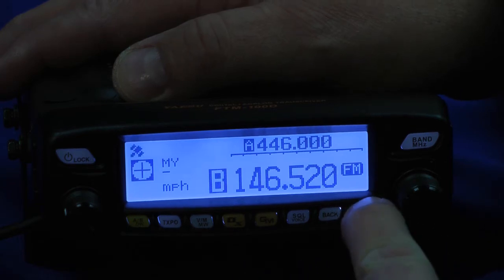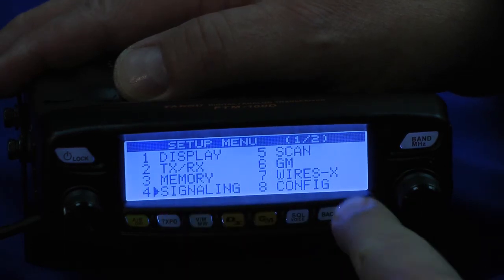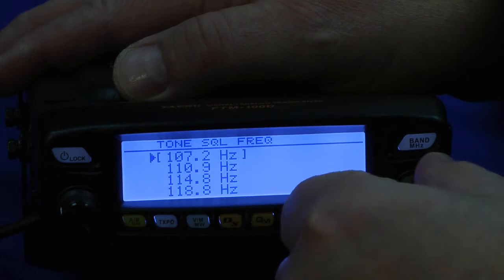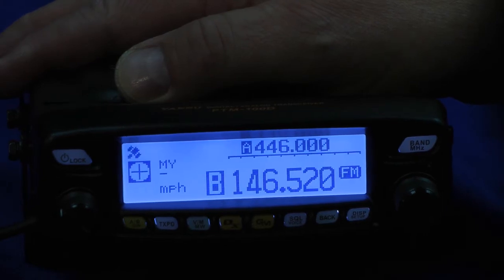Your back button is used when you're in menu mode. I'm going to press this down and now we can select some of the different parameters. We're on signaling right now. If I press it again, I'm going to adjust the tone squelch frequency — I'll adjust it to 110.9. Then I'm going to hold this down for a second, and that locks it in.